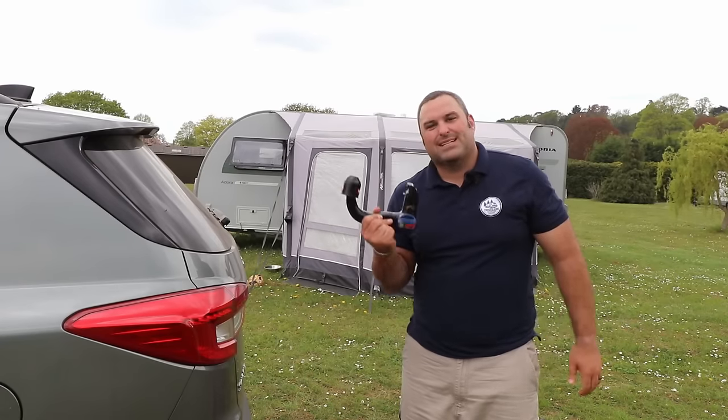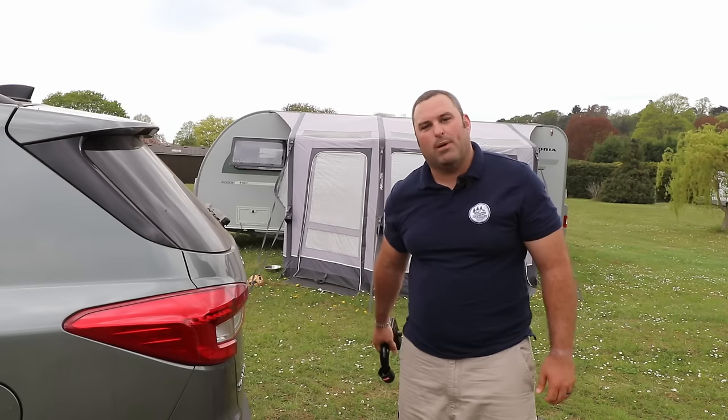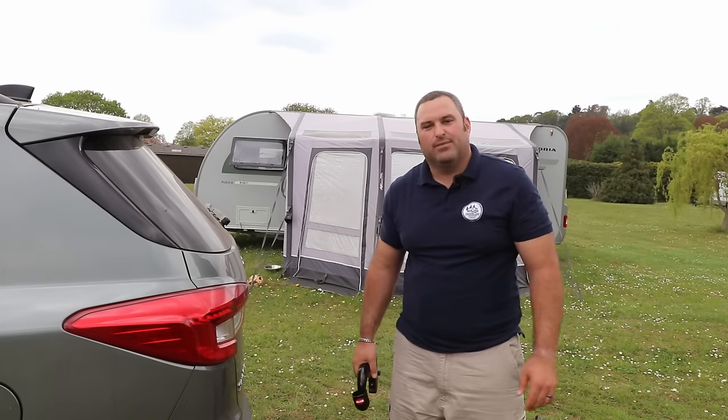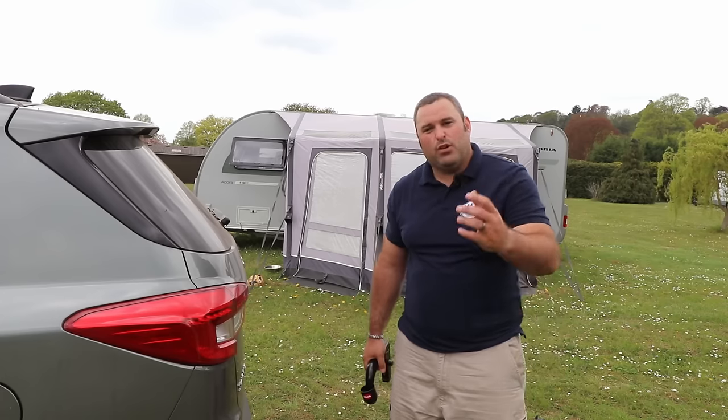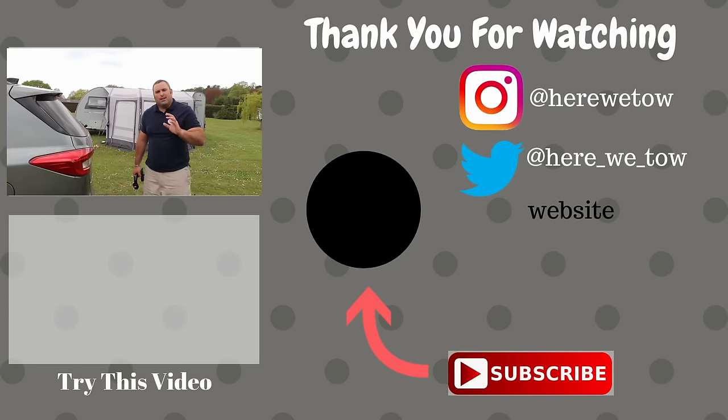So there you go, that's how easy it is to fit and remove your Witter detachable tow bar from your Ssangyong Rexton. Thank you very much for watching — if you have any comments or questions, please hit them in the comments below and we'll get them answered for you. I hope you enjoyed that and found it helpful. Thanks very much, see you later.